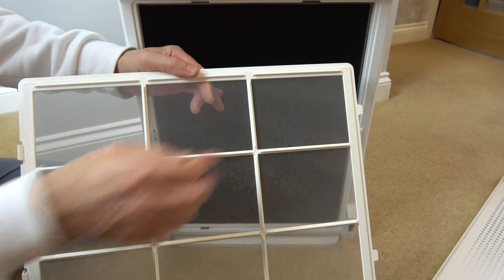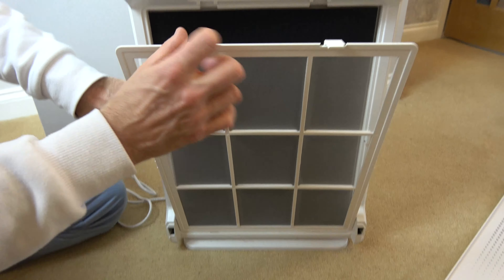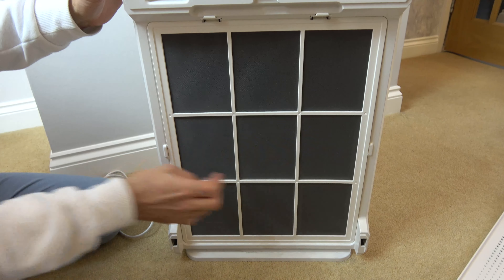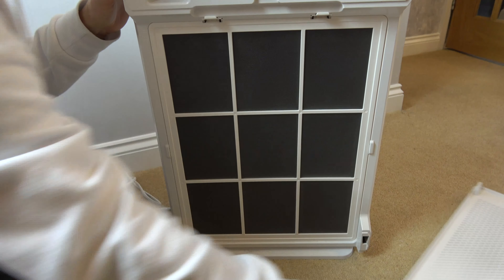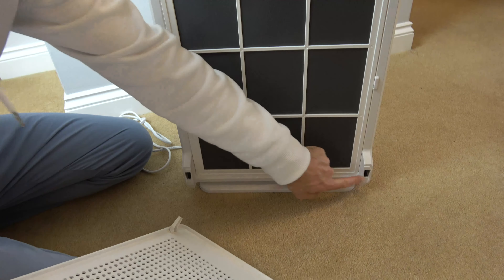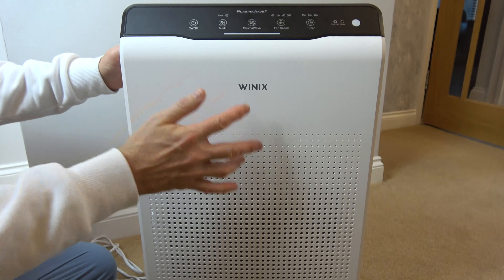These are the things holding against the carbon filter here. So we're going to be putting it in this way with these bits sticking out towards you, and just click them in and tap them in there and there. Then this gets located at the bottom — these two bits go into here and here — and just push that home, just like that.